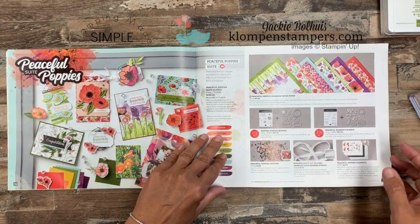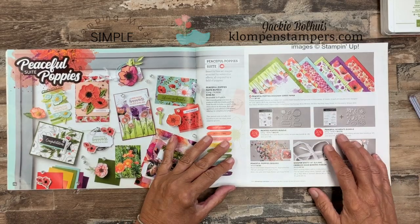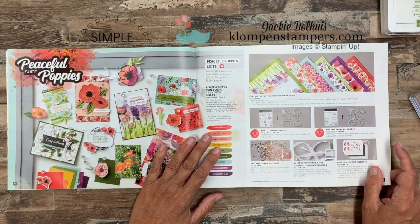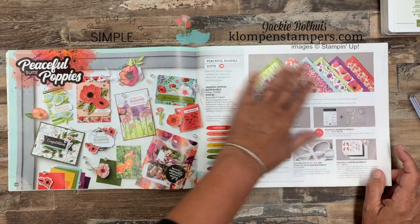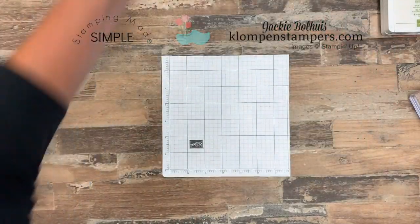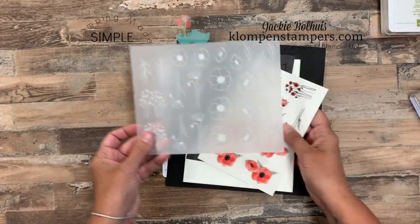You don't need everything that's here unless of course you love it all like I do and then you want it all. One easy ordering number makes it super easy to get all these coordinating products. Now this is what I'm using also for the online class this month — you have until the 10th to participate — and you'll get the online class which is 12 step-by-step tutorials using all of these coordinating products. But what I want to talk about today is peaceful poppies elements. This is something we've had before and I never really paid a lot of attention to them, but I'm having a ball with this.